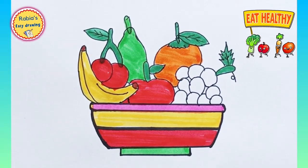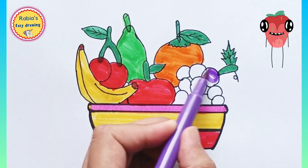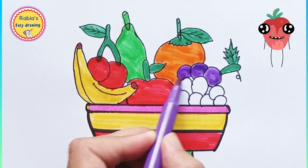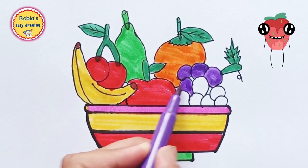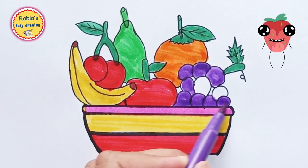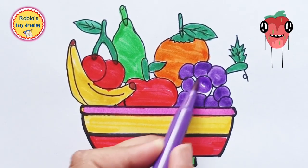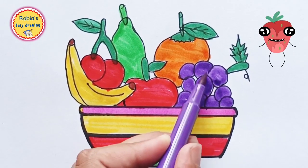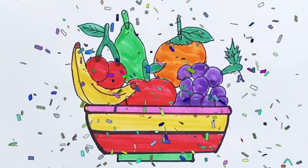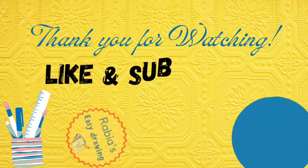We are using purple color to fill in the grapes. Look how cute they are looking, and yummy! All these are healthy fruits. We are done. If you like this video, don't forget to subscribe, like, and share my channel.